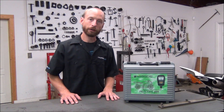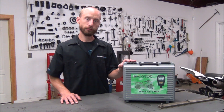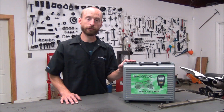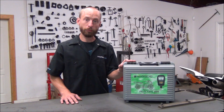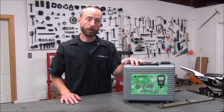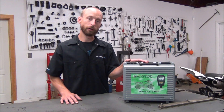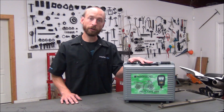Hey, this is Greg from Cyclepedia. I have with me the MotorScan Scan Tools. These tools are capable of communicating with all major manufacturers' ECUs. They can help you read and diagnose problems. You can see trouble codes and erase trouble codes. As times progress with fuel injection and you work on these types of vehicles, you're going to need some type of tool to communicate with the ECU, and this happens to be the best one that I've had the opportunity of using.